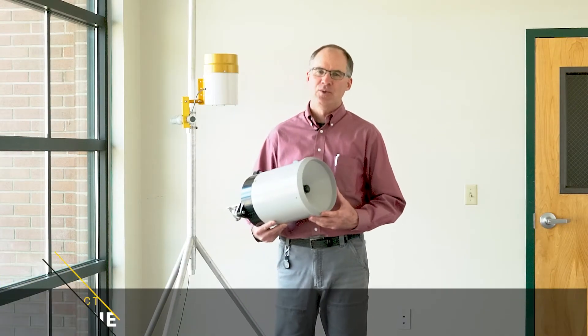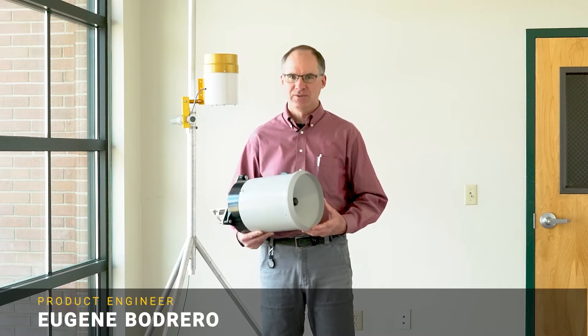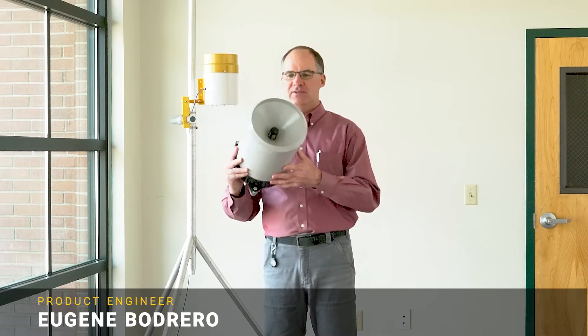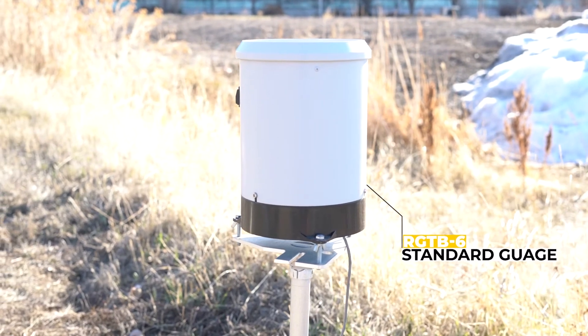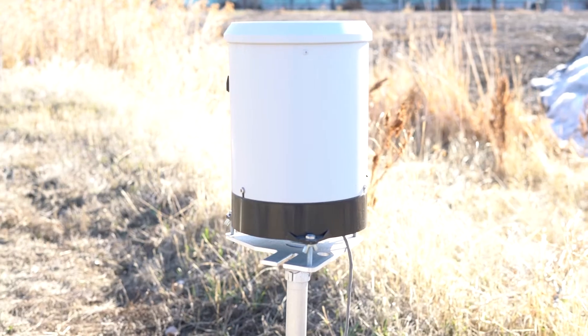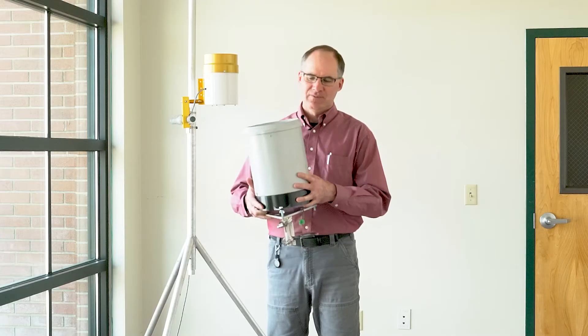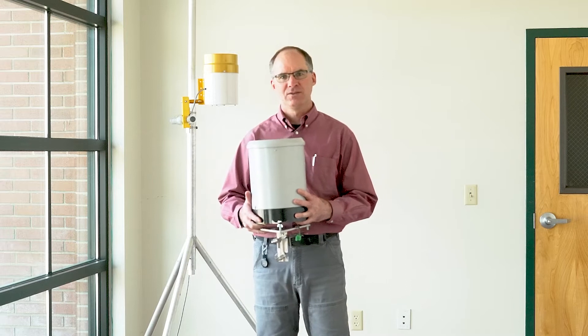At Diacon, we're always trying to find new ways of adding value to our weather stations for industrial and commercial users. This is a rain gauge we've offered since the beginning. After evaluating several, this rain gauge provided the best value and the lowest maintenance of any rain gauge we've tested. It's effectively impervious to insects, which can contaminate rain gauges.